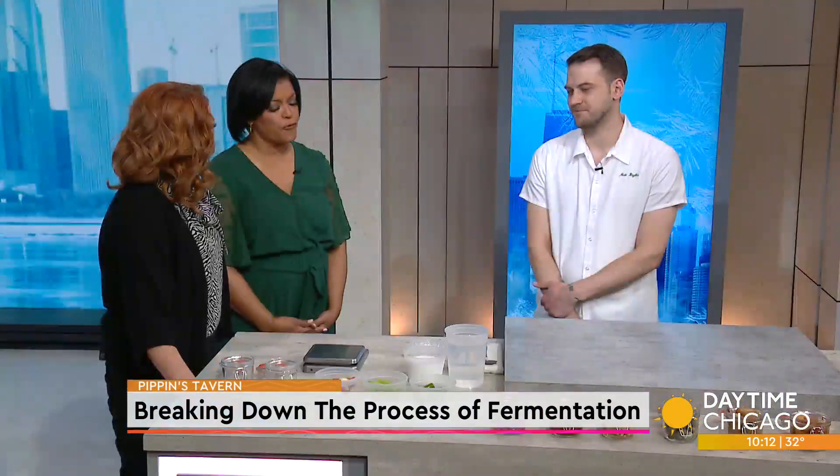Pippin's Tavern serves up delectable modern American cuisine using a farm-to-table, thoughtfully sourced menu. Chef Matt Bricks joins us now in our Studio 41 kitchen to break down the process of fermentation — but in this case, fermentation is pickling. It can be. Pickling is a type of fermentation.